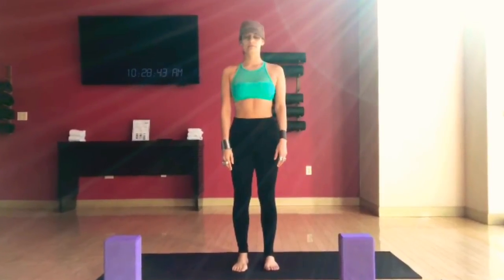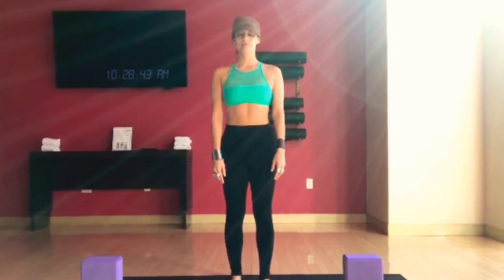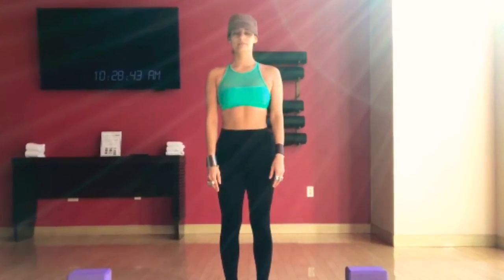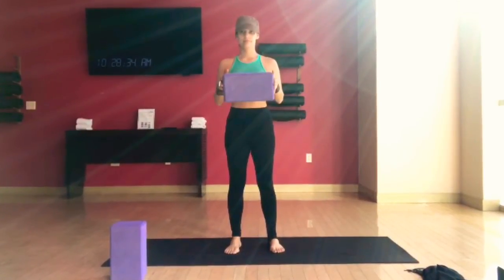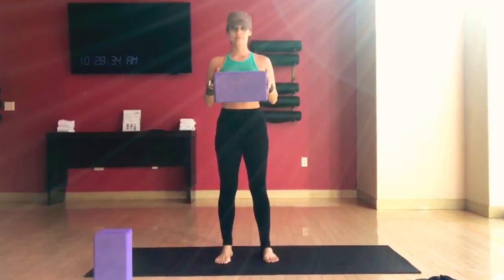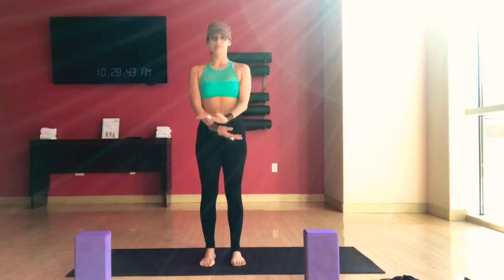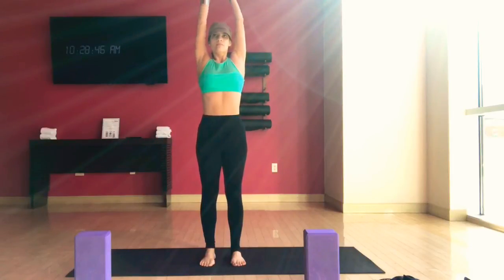Let's begin our moon salutations. Stand in Tadasana. Feel yourself very grounded. Feel the moon within you. You can use a block if you are a beginner, or a shoe box, or anything that looks like it. Let's begin our first round. Send the arms up on the inhale. Interlace the fingers, except the index fingers. Reach up. Pull the belly in. Squeeze the glutes.